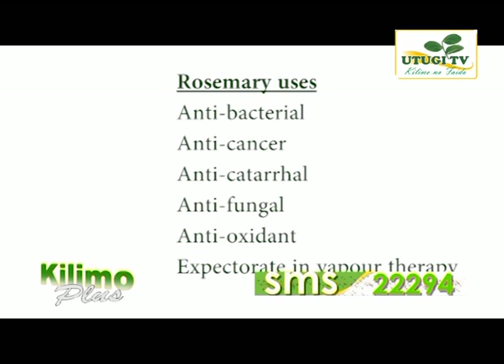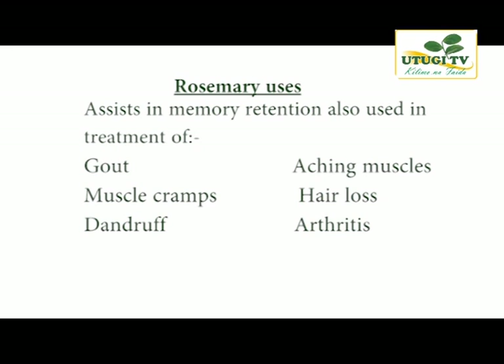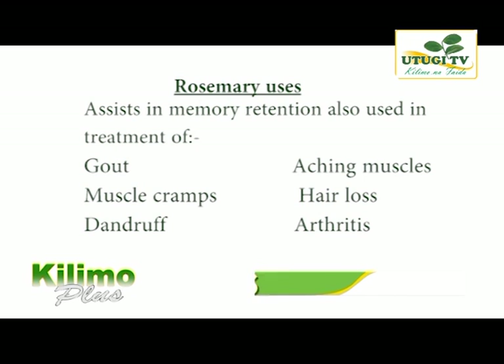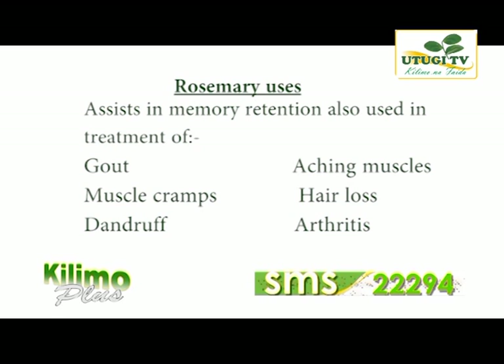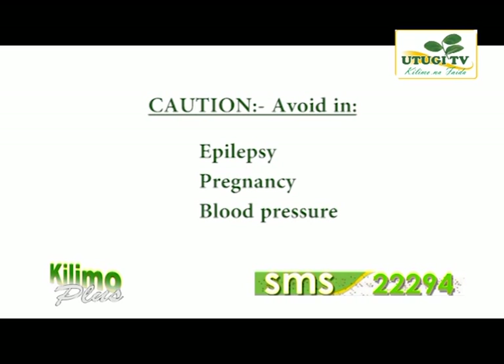Rosemary is used in therapies for people recovering from memory loss, including those who have had accidents and are recovering memory. It is used as an aroma in a room as therapy for memory retention and learning. Patients who suffer from aging muscles, gout, muscle cramps, hair loss, dandruff and arthritis are recommended to use rosemary as part of their treatment. However, rosemary should not be used by patients suffering from epilepsy, early or late pregnancy, or those with bouts of high blood pressure.